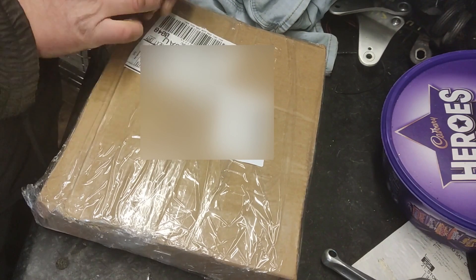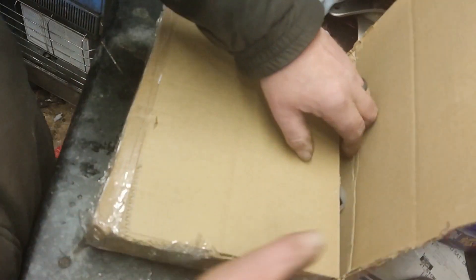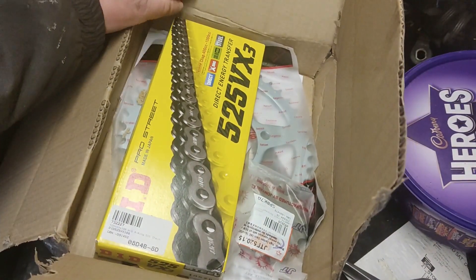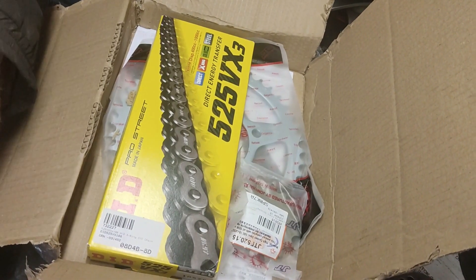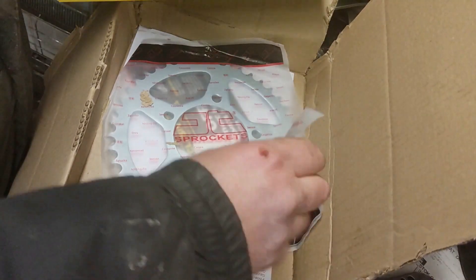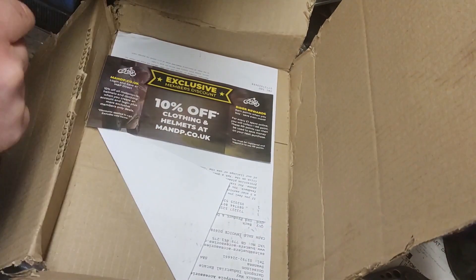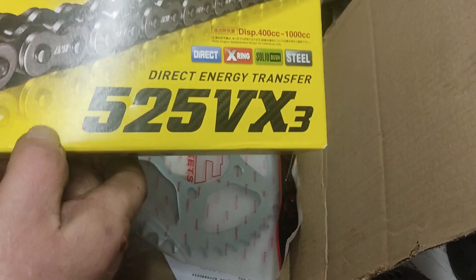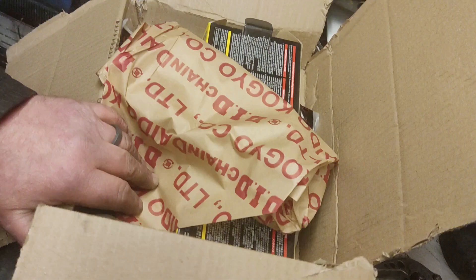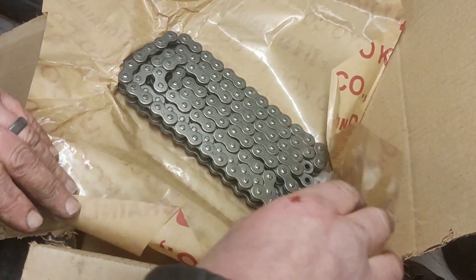A parcel arrived today, so it would have been rude not to open it. And we have a new chain and sprocket kit — lovely jubbly. According to the packaging it's not just your normal chain and sprocket kit. People get paid good money for thinking this stuff up. I thought I'd ordered a gold chain but obviously not. But it doesn't matter — it still fits the bike hopefully.